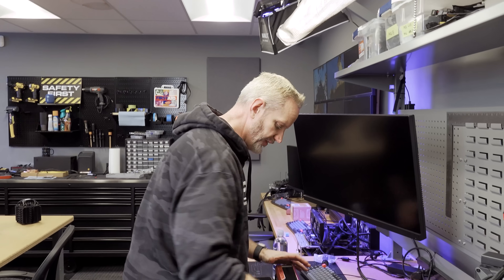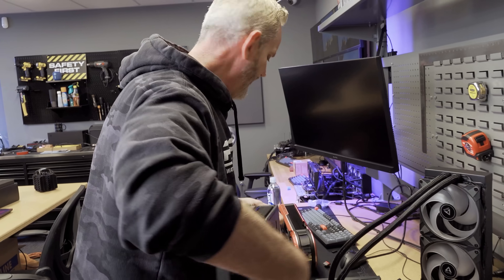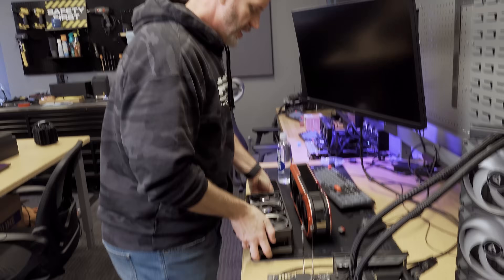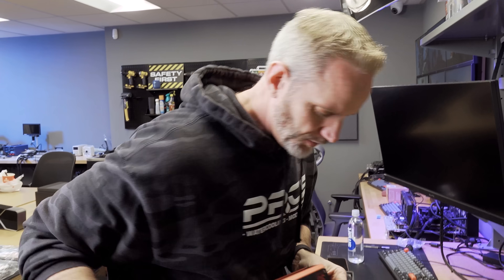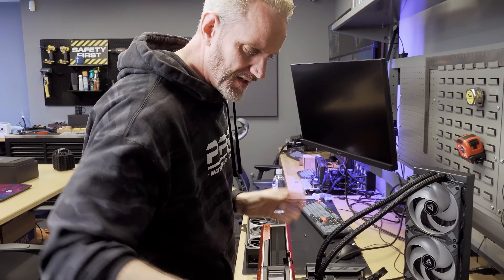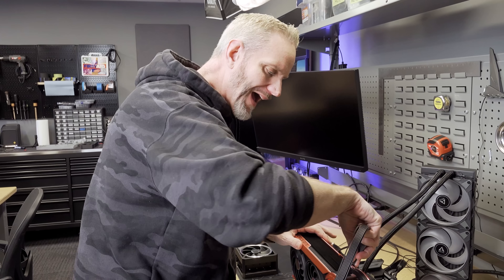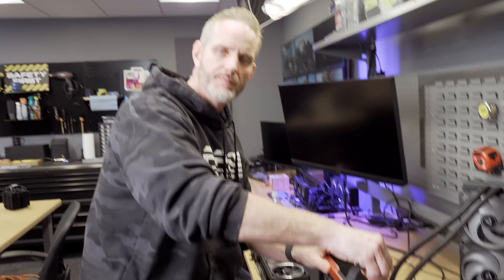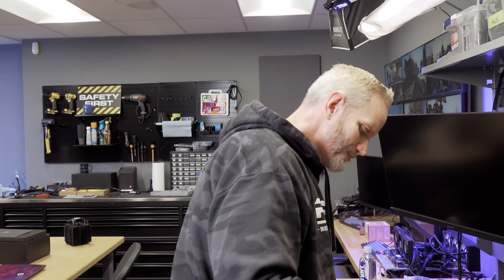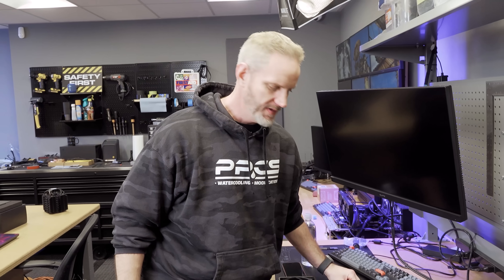I'm not gonna be posting the Matrix BIOS. TechPowerUp probably already has it somewhere, but I will not be posting it online. Same thing with the XOC BIOS — I was not willing to post any of that stuff. Because I'm okay with teaching you how to cause harm, I'm just not okay with handing you the tools. The clever ones out there can find them if they want them.